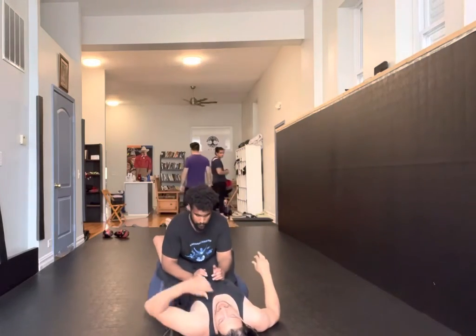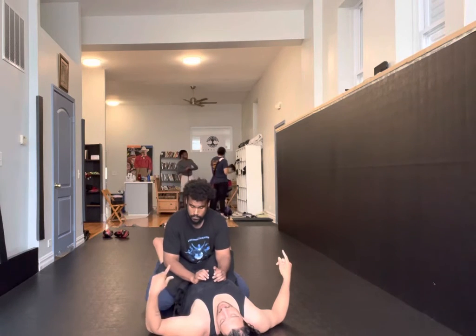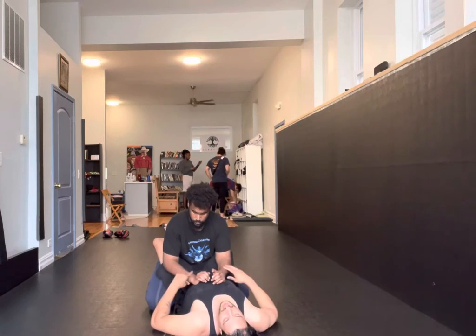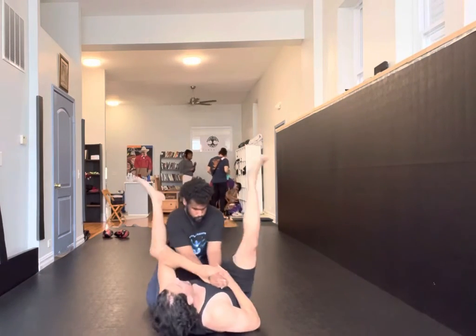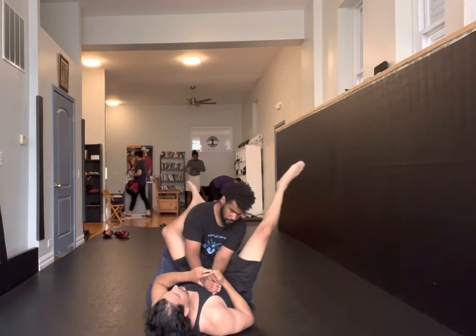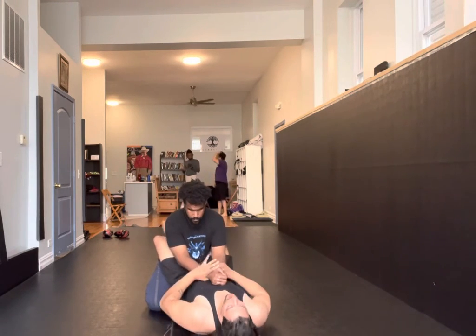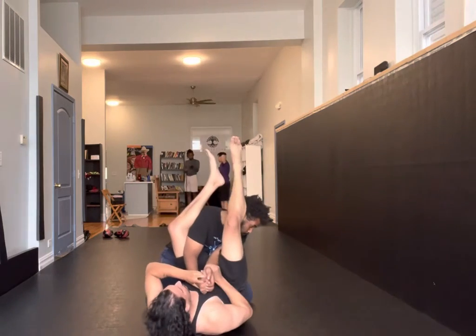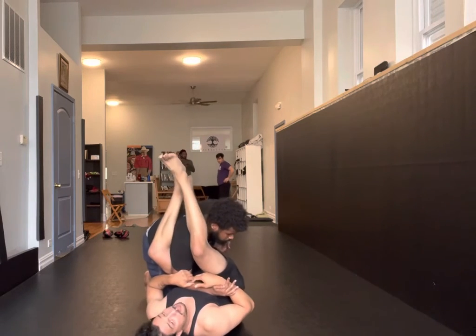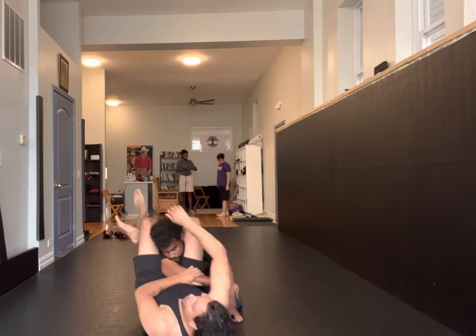Straight arm locks. The advanced students might get past this or get this really easily, and the beginner students might need to continue working that. Something we can give the advanced students this month is they can work their arm locks here and start transitioning to other things too. If I go for an arm lock and Marcus works this defense, he stacks all his weight towards me and pulls this arm out before he passes. Open up, clamp down, work for a triangle here.